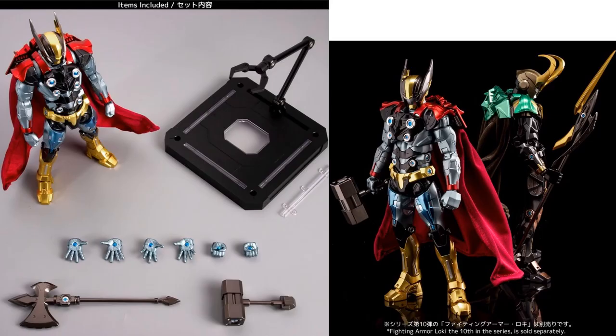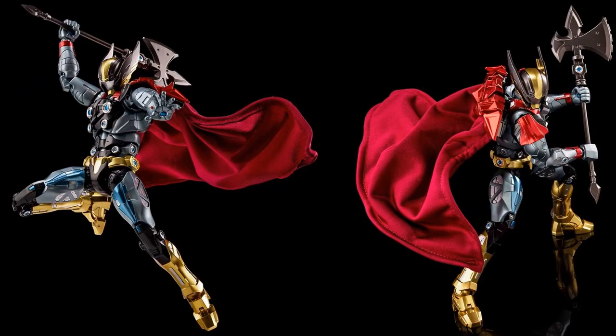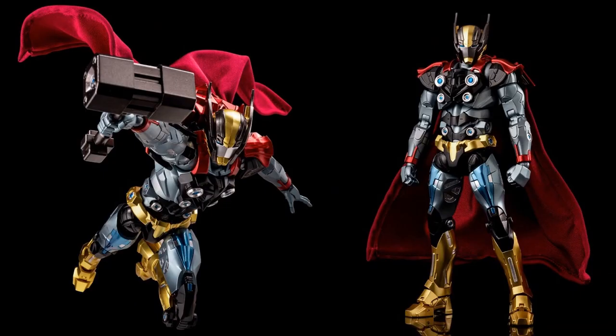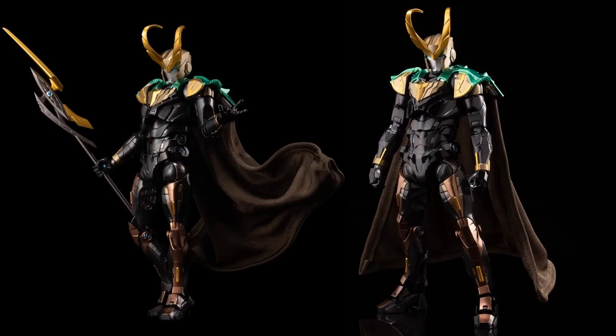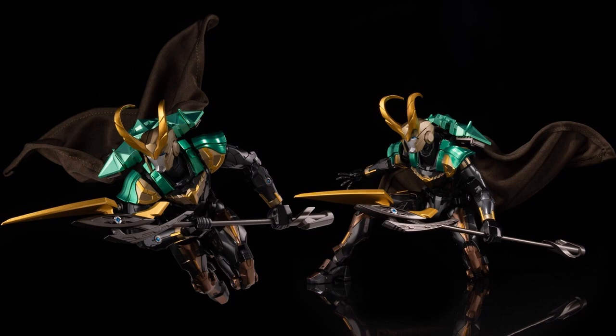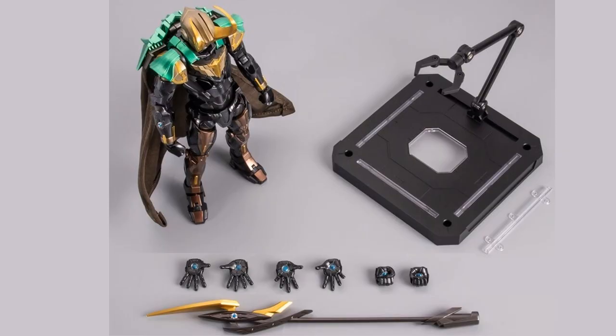Thor comes with a cool axe and his hammer, plus a red soft goods cape with a bendy wire in it. Again the open mask lets you see the metal underneath — really cool looking chest armor. Loki comes with his spear, a cape with wire in it, blue eyes under the face mask, and horns. Both figures have that massive piece on the back holding the cape on. I love that green that pops on the Loki figure. Here is Thor's stand and all his accessories.